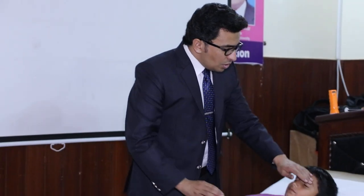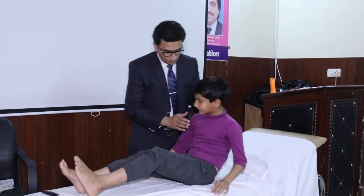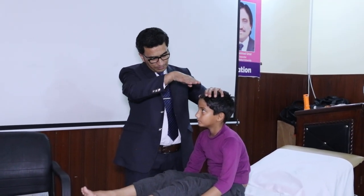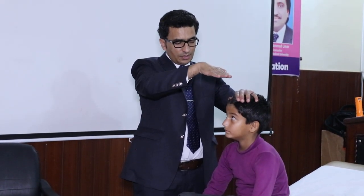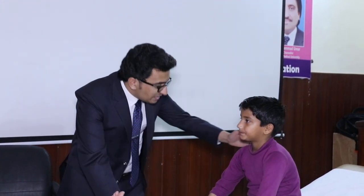Jaw reflex indicates bulbar palsy or pseudo-bulbar palsy. So we are done with the examination of the fifth cranial nerve. Now for the examination of the seventh cranial nerve, you need to start from the forehead and go downwards. You will see whether there is frowning on the forehead or not, whether both eyes are closed or not, and whether there is any deviation of the angle of the mouth to one side.